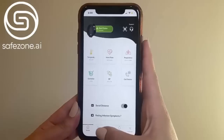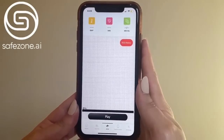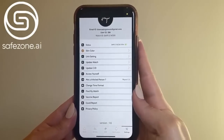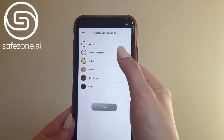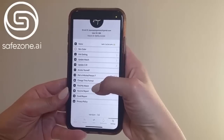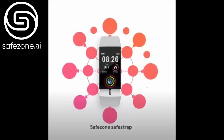The second tab is our activity levels, the third tab is our ECG, the fourth tab is notifications, and lastly we have our settings where we can change our skin color and the time on our watch. We can even find our watch if we lose it, and there's also a QR code at the top of the screen on the home page.